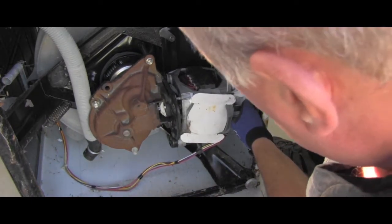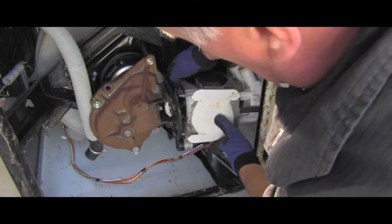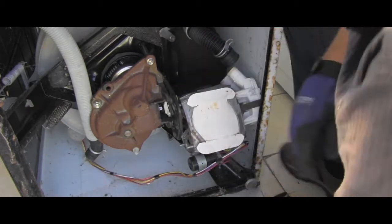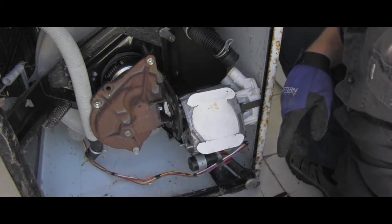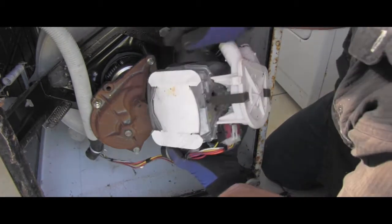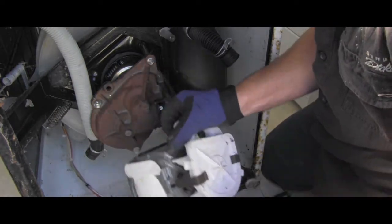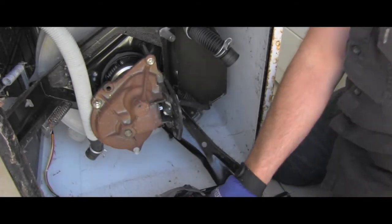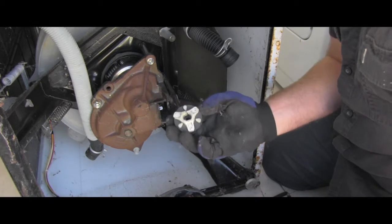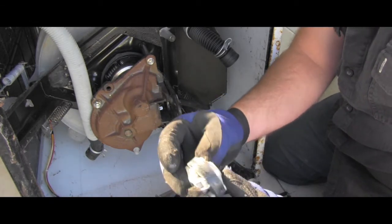I can see immediately the motor is loose. After wiggling it around a little bit — look at that, this is absolutely fantastic — I have the whole motor outside and I got that broken coupler out. This is fantastic.